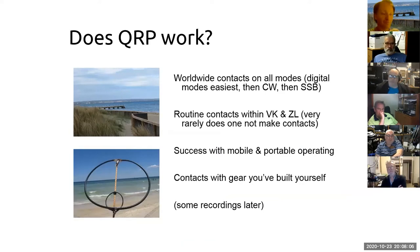HF pedestrian mobile is a speciality of mine, as you can see in the pictures. We're pretty much at the bottom of the solar cycle, maybe just coming up, so the next few years will be a great time to start with QRP. You can still make worldwide contacts with five watts, and on bands like 20 meters you can often work into New Zealand or VK6. There's definitely potential for QRP even when people are saying conditions are poor.